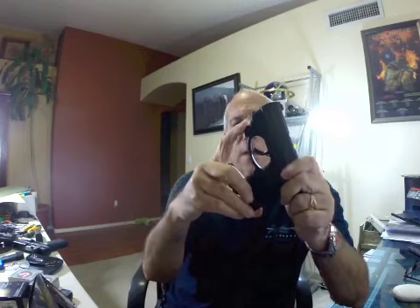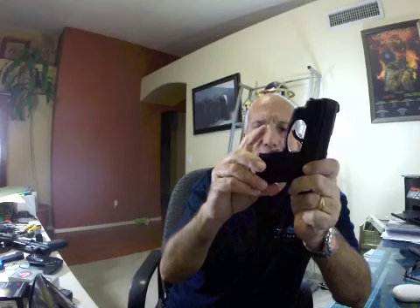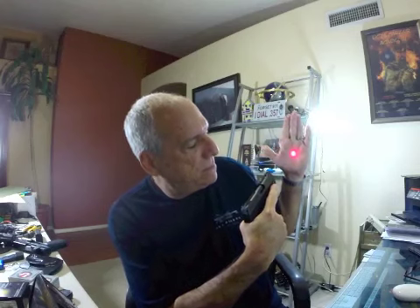It goes on real quick. You guys have all seen this before — you just bolt it on, screw it on right there. Triggers on the handle grip there, and you just add your grip in it. It activates the light. Pretty cool. Not a pulsating light like some others that I know and don't really care for.